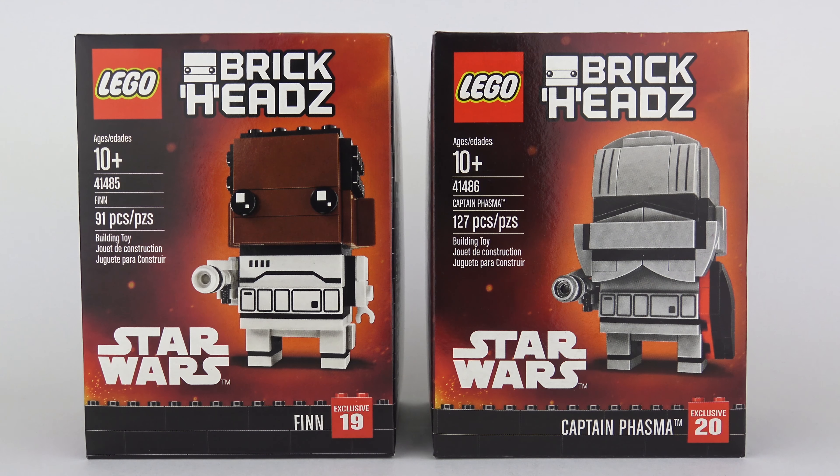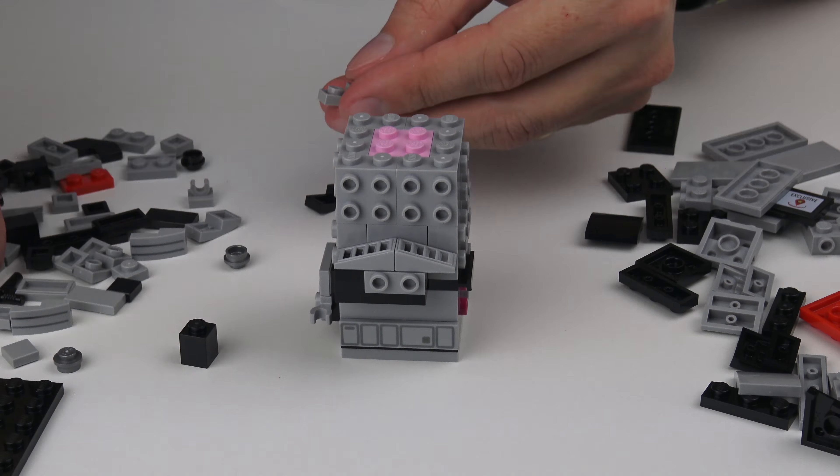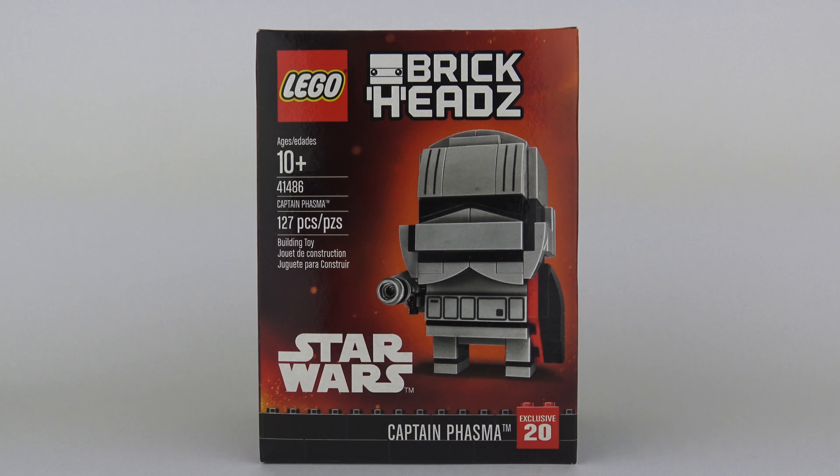Finally LEGO's given the Brickheads treatment to the Star Wars franchise, and today we're going to be unboxing, speed building, and reviewing set number 41485, Finn, and set number 41486, Captain Phasma.